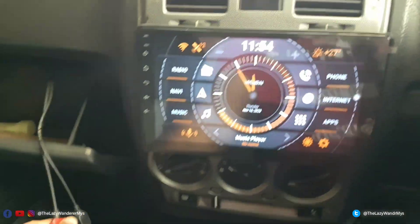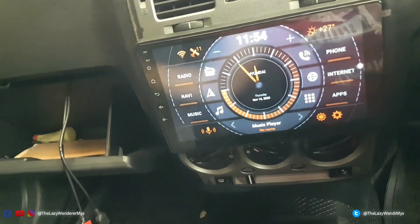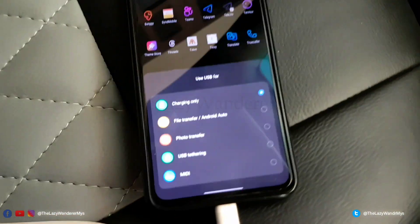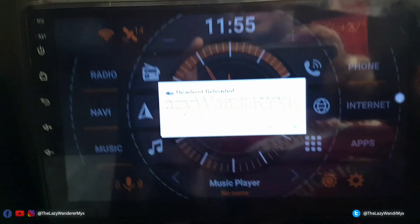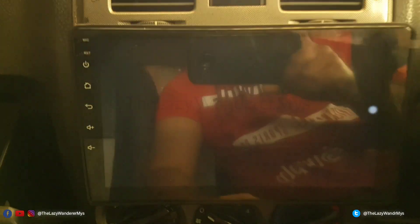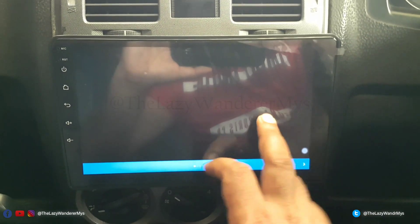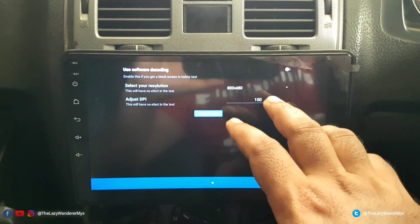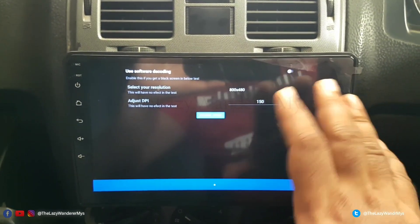Now to enable Android Auto, disconnect the USB and connect it to your phone. As soon as you do that, your phone will prompt you — select Android Auto, and you'll get a dialog. Select Head Unit Reloaded as the default to open it, click OK. This is the first-time setup for Head Unit Reloaded. Give it all access. Since this is a 1GB unit, I'll keep the resolution at a minimum of 800x480 and leave DPI at 150.